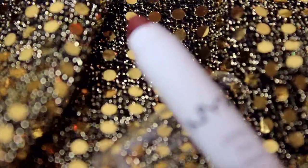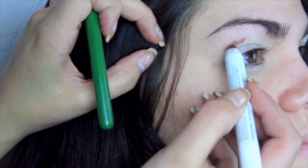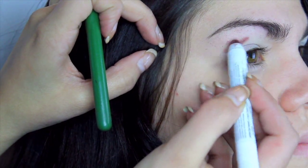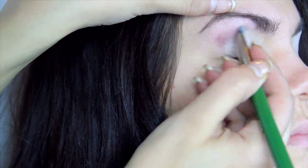So the first pencil I will be applying is called Rust by NYX. I apply it to the crease and lower lash line using a brush to blend it out. And I poked Forella's eye while doing this, so be careful if you're doing it to somebody else because you might poke them in the eye.